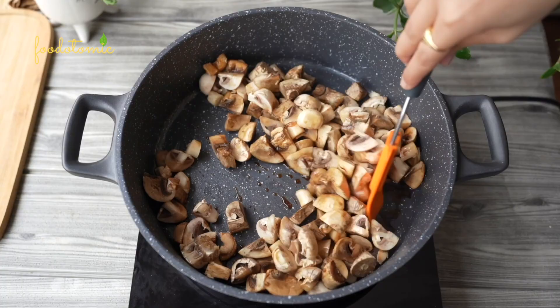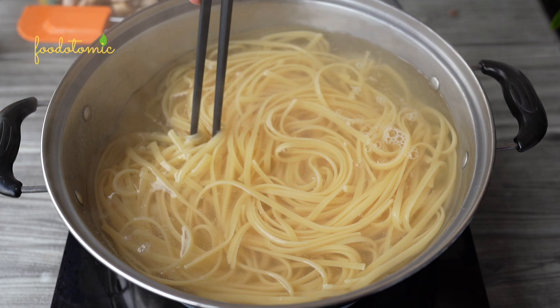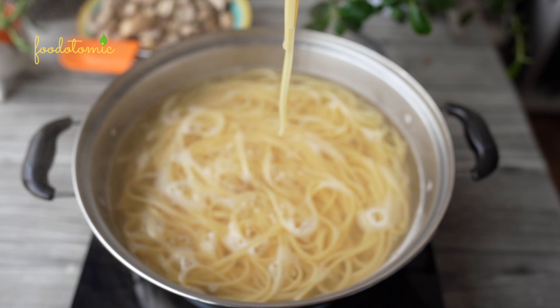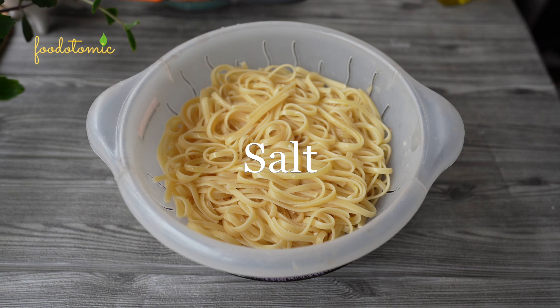Start by cooking the pasta. I am using Linguine pasta but you can select the pasta of your choice. Take one of the pasta strands — don't throw it on the wall to see if it sticks. Break it or eat it to see if it's properly done. Remove the pasta water; you can always save it for later use. Add some salt and oil to the pasta and give it a good mix — the pasta will remain fresh for a longer time.